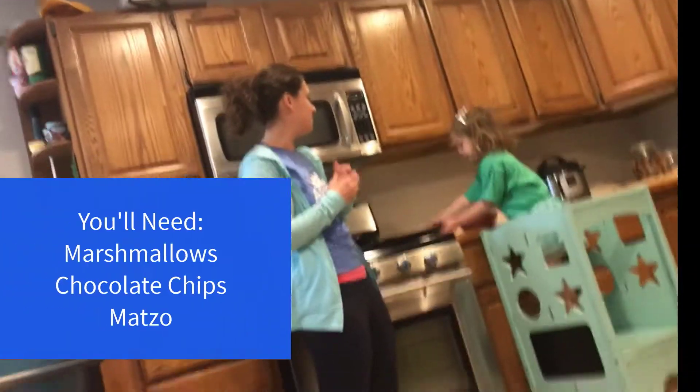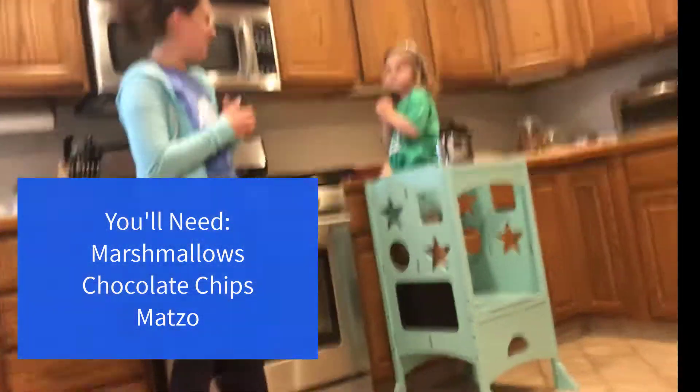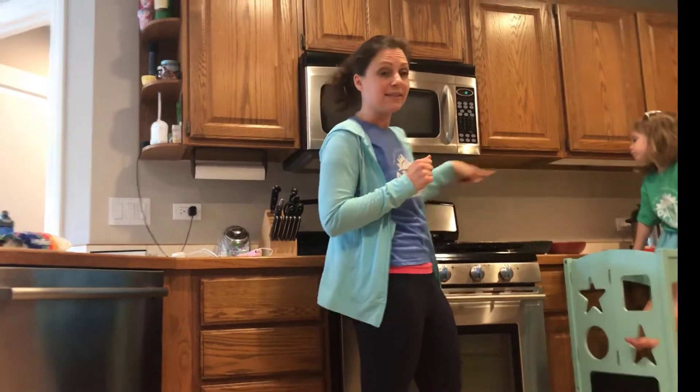There's marshmallows and chocolate and matzah. We have marshmallows and chocolate and matzah. For matzah s'mores we're going to use mini marshmallows because they work better in the oven since we don't have a real campfire. We don't need to stick them on a stick. And I got chocolate chips because that's what I had — that's to make our chocolate. And then we've got our matzah.